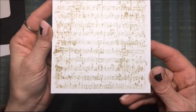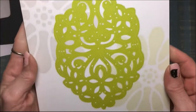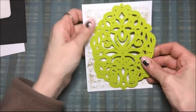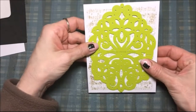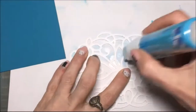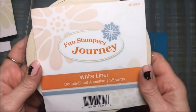Once that is finished, I'm going to take the ornamental die and cut that out from the background I just made. I use some wet adhesive to glue that onto a blue background that is four inches by five and a quarter.